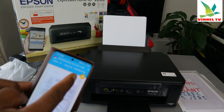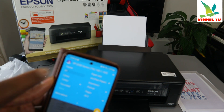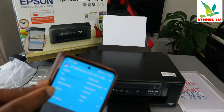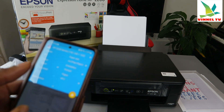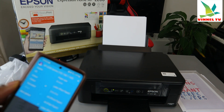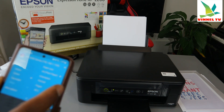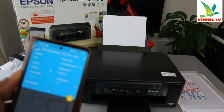Now you can choose how many copies you want to print. If you want more than one copy, scroll and change it — for example, two copies. For color, you can select color or black and white. The two-sided option shows 'none' for this printer. For paper size, scroll down and select — for example, A4 paper.